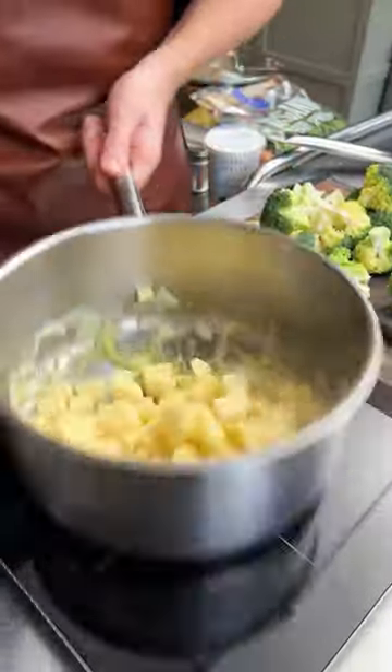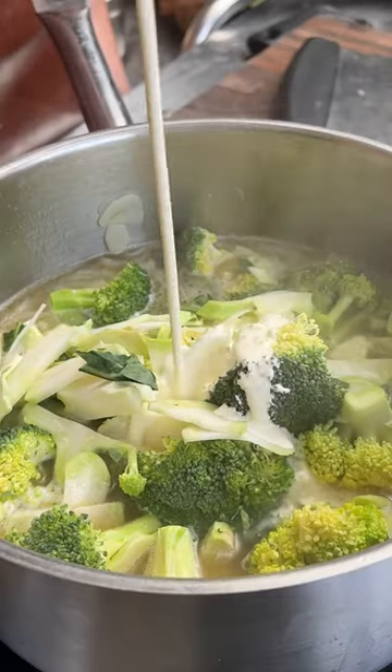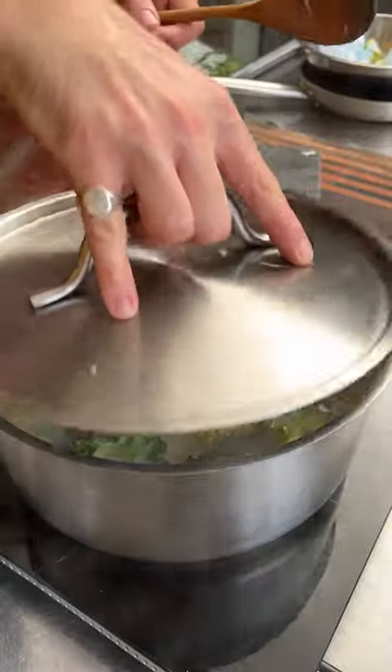Sweat off the onion, garlic and potato. Add your chicken stock — you can use veg if you like. Add in the broccoli, a splash of cream, and cook till tender.